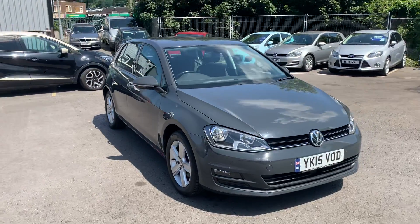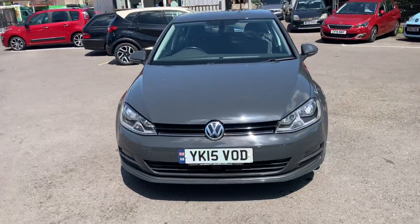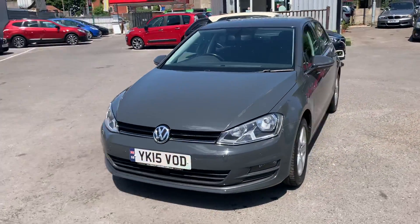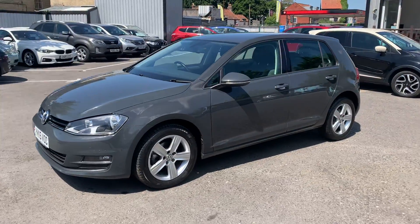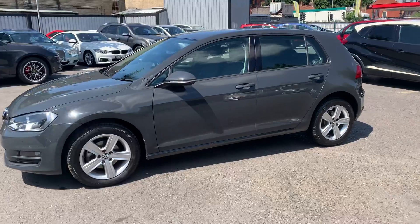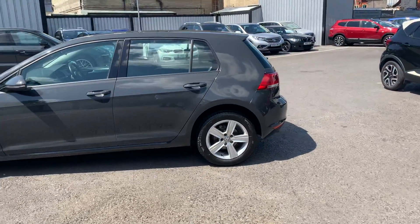Hiya, Harry here from Quality Assured Cars in Bristol, just doing a quick video on our Volkswagen Golf 2015. The way the video works: first a quick 360 of the car to give you an idea of what condition the car is in and obviously what spec the car comes with, such as its alloy wheels and parking sensors.